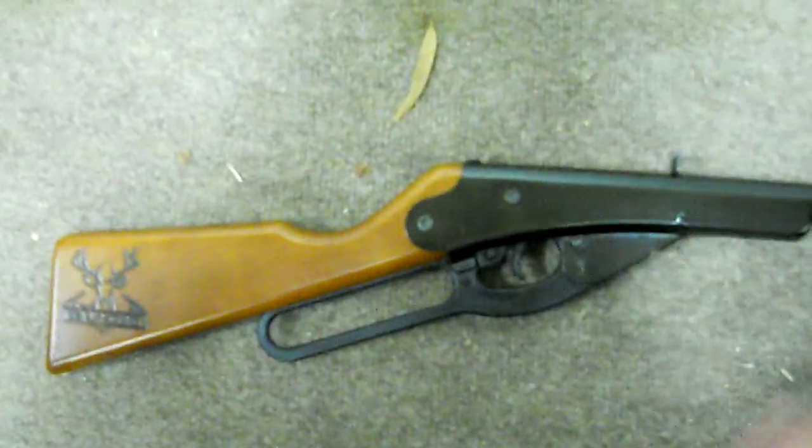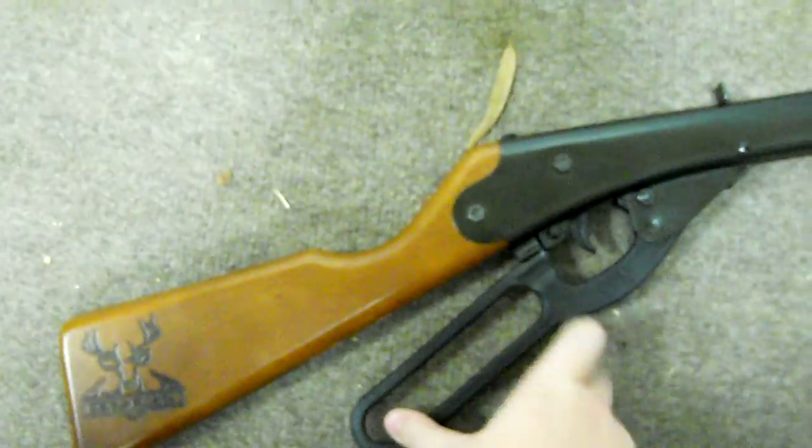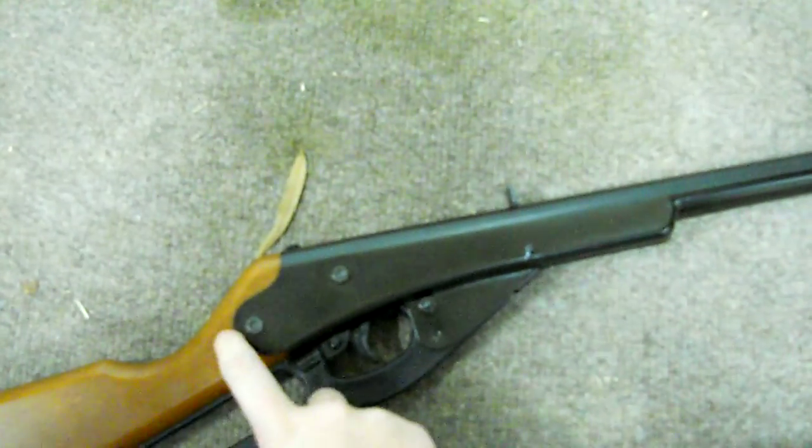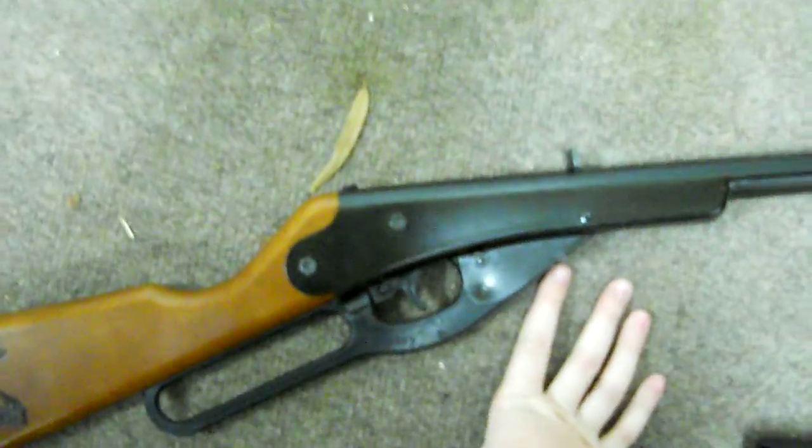Hello everybody. I'm going to be doing a review of my Daisy Buck BB gun. As you can see, it has a logo right there. The stock is metal — I can tap on it. It doesn't really sound like it, but it is. And then we have this where you cock it, which is plastic. And then up here, all the way to the end is metal.